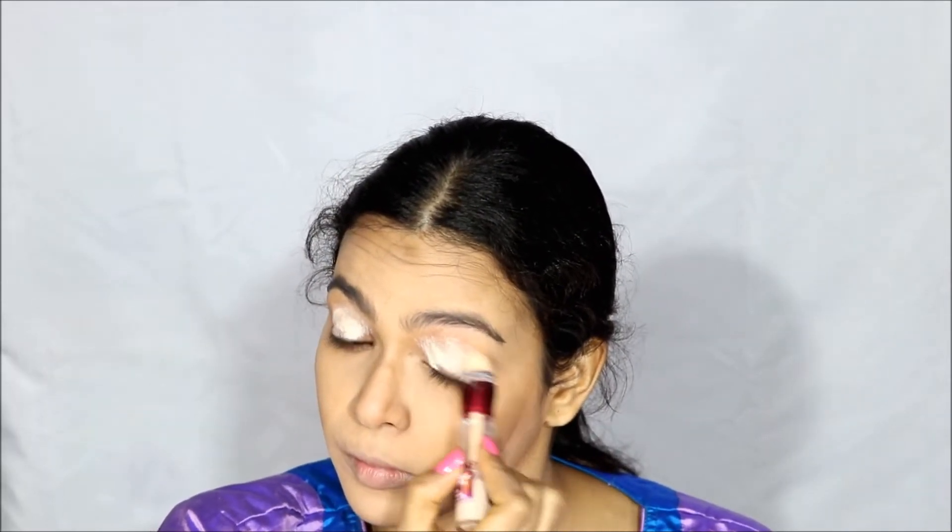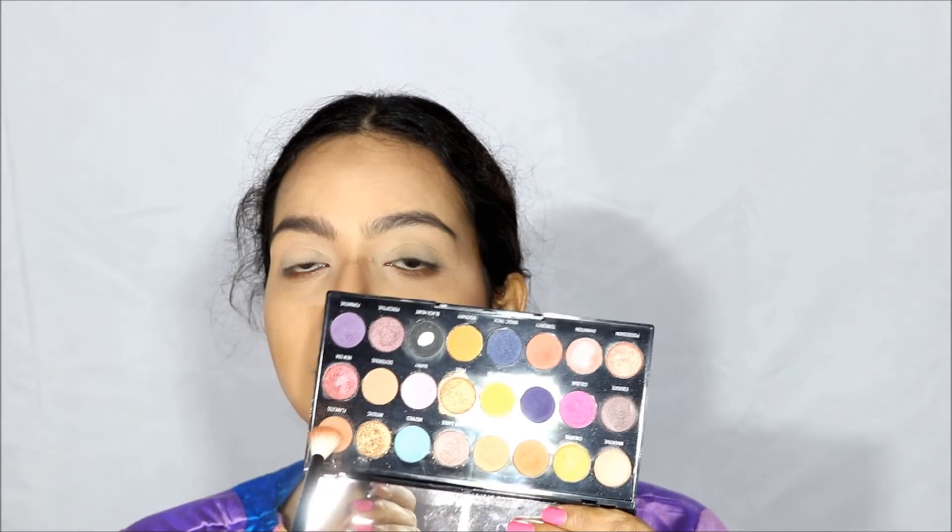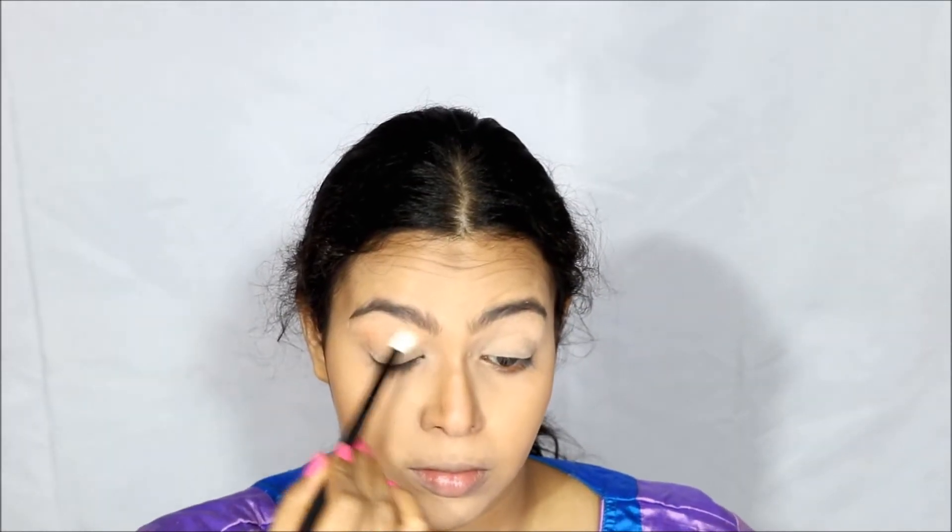For priming my eyelids, I am using the concealer from Maybelline in the lightest shade for the eyeshadow coming up next. Today I am using Makeup Revolution Creative Volume 1 palette.